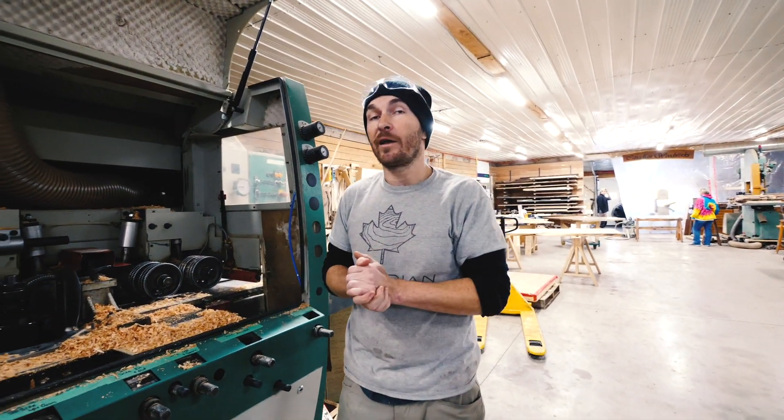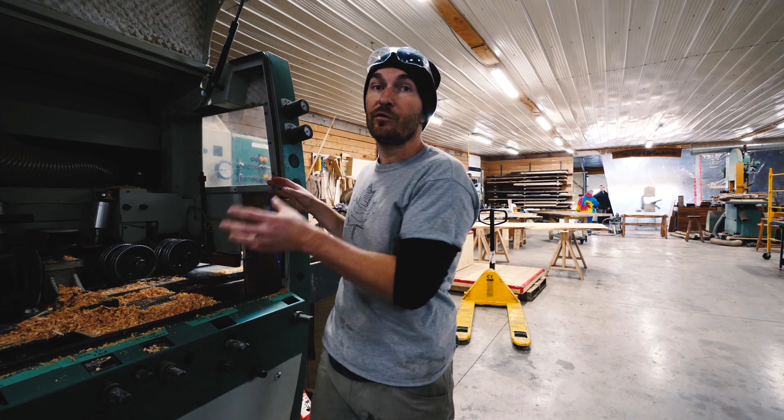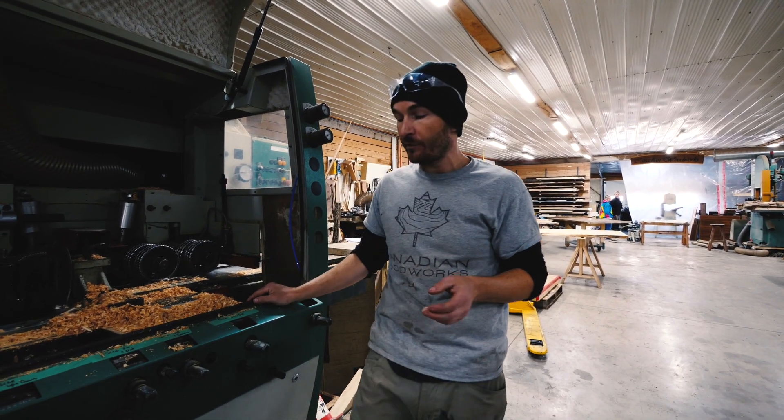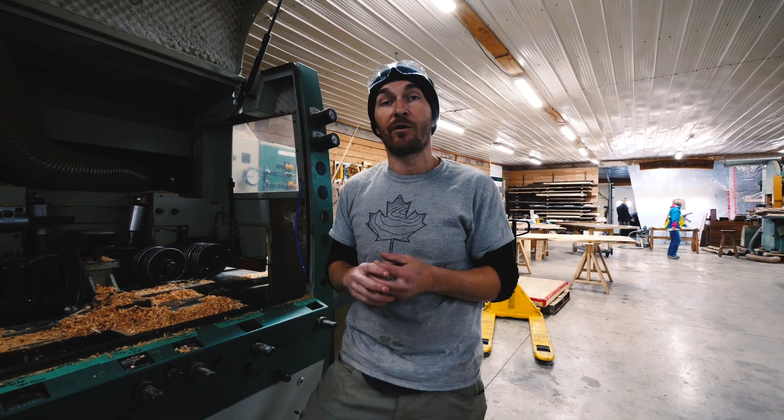A lot of machines I get through online classifieds and auctions, so we did get this used - it's new to us but it's definitely not new. This is a 2005 model but I bought it for probably a tenth of what it would cost brand new.